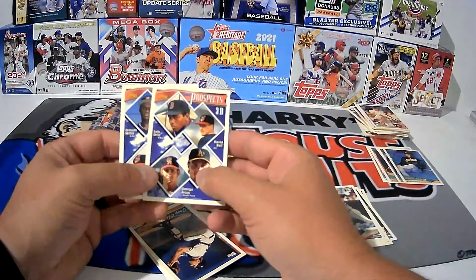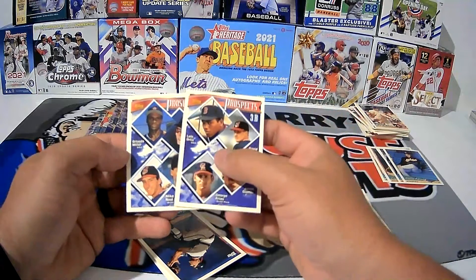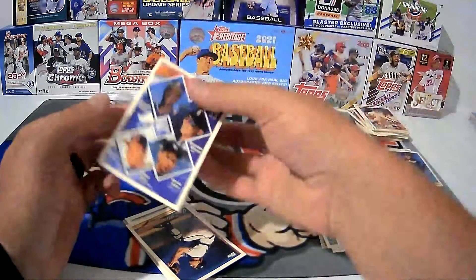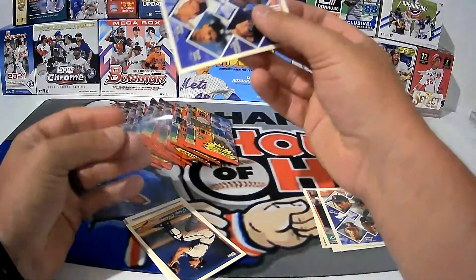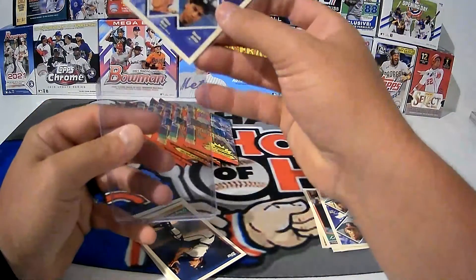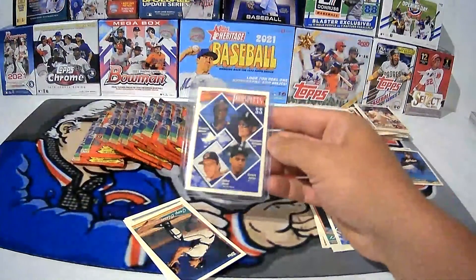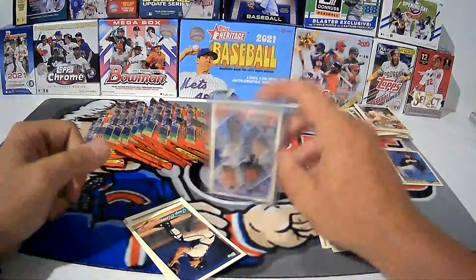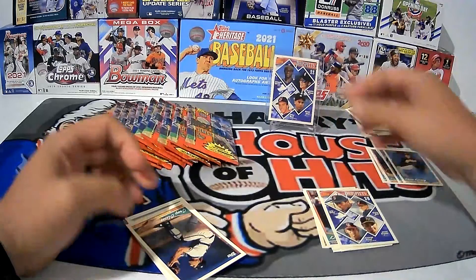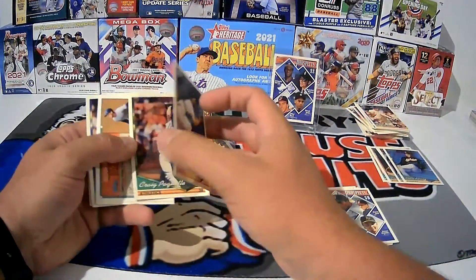This one here is Jason Giambi and David Bell on the same card. That's not a bad card at all — Derek Jeter, jackpot! I'm going to go ahead and put this one in a sleeve and case it up. I do have it in the set, but this one came out clean. Derek Jeter Prospects — not necessarily his rookie card since that would be in '93 Topps, but still a pretty nice card.